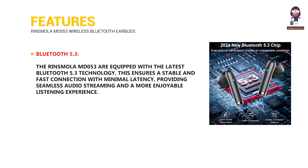Bluetooth 5.3: The Rinsmola MD053 are equipped with the latest Bluetooth 5.3 technology. This ensures a stable and fast connection with minimal latency, providing seamless audio streaming and a more enjoyable listening experience.